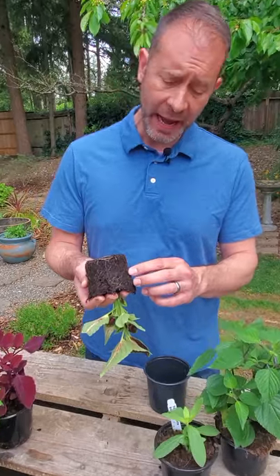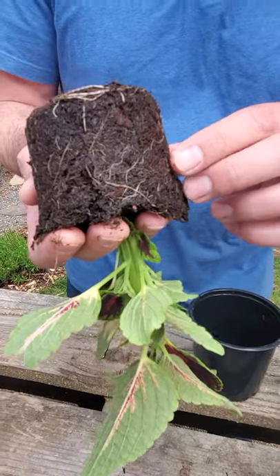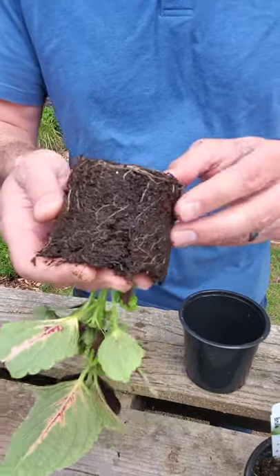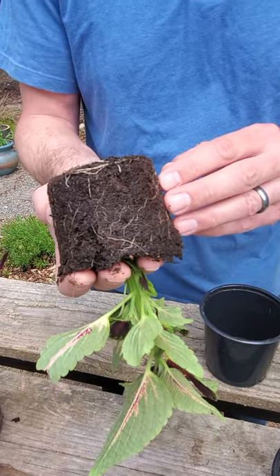The third tip is to look at the plant's roots and make sure there's some color to them. A little bit white or even a little darker, like this color right here, is fine — these roots are nice and healthy and that's what you want to see. If they're black or brown, that's a problem because they're probably dead.